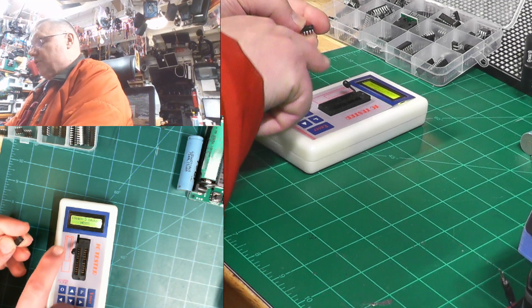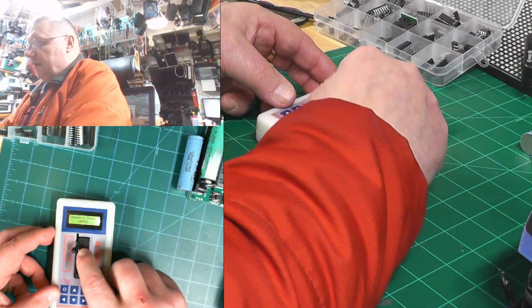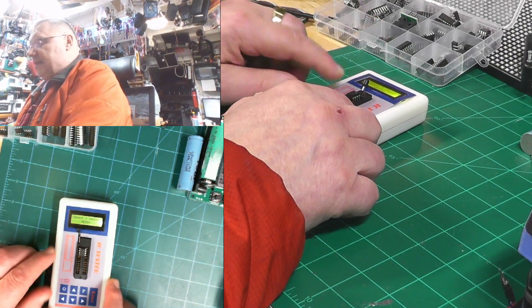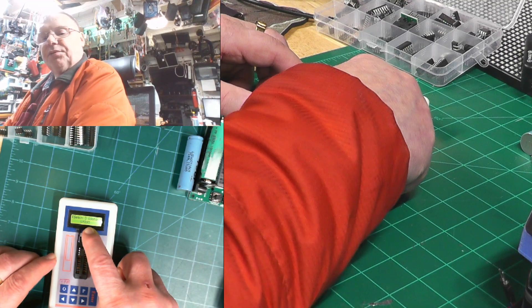Chips have this little tiny notch, which is represented by that marking, so that goes to the top — that's pin number one on the left upper side. Then you push the button and this one says LM393.